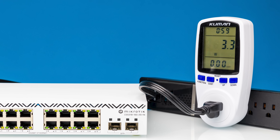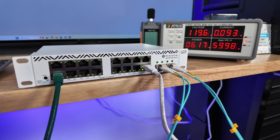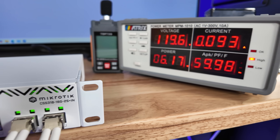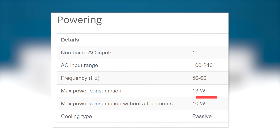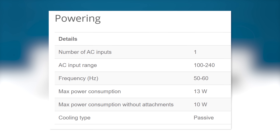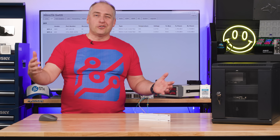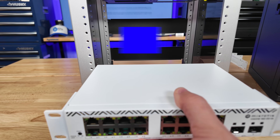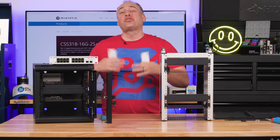On power consumption: when idle the switch sits in the three-to-four watt range. With a few things attached — like the SFPs we have connected — it's around six watts with three ports and two SFPs active. MikroTik's maximum specs say up to 10 watts without attachments, and up to about 13 watts with all ports and SFPs populated. Not a super high power switch, but not the lowest either.